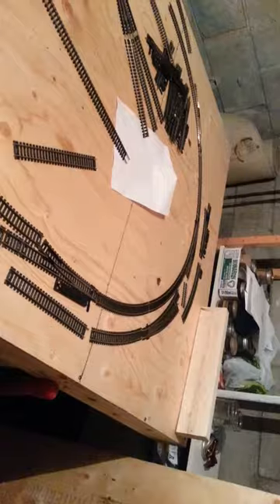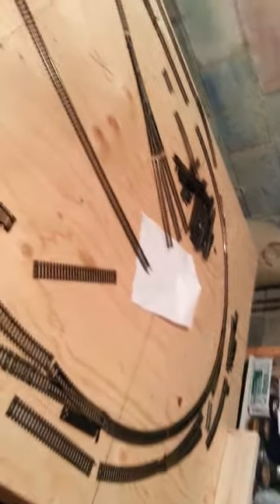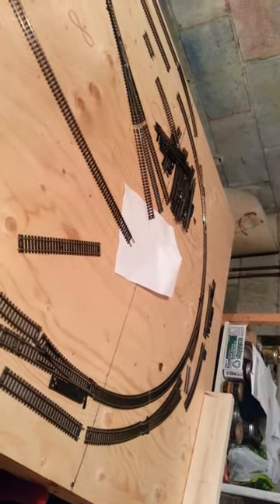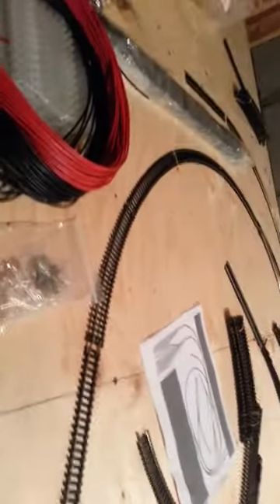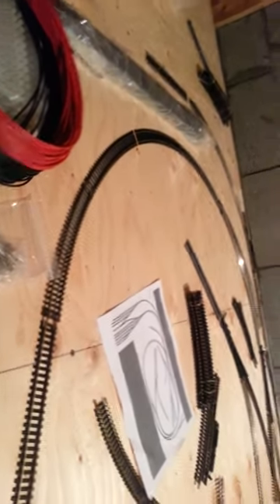I gotta tear out those shelves. As long as my gut doesn't rub too bad — gotta lay off the hamburgers — I can shimmy past that water pipe no problem. Considering it's only in that one spot, I figure it'll allow me to get all the way around, not to mention I can still crawl under if I really need to. Anyways, laid some track.